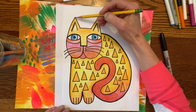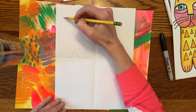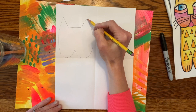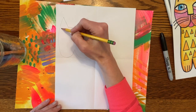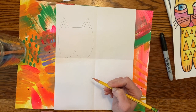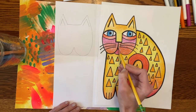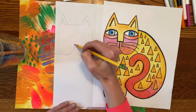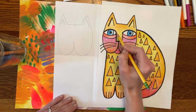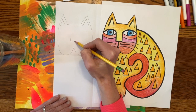Going down, straight across, and attach it there. You can put two little design lines inside your ears. Now the nose — bring your line up just a little bit more. Inside it's a rectangle shape that doesn't get closed off at the top, so down, over, up.